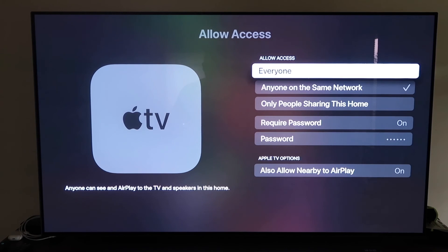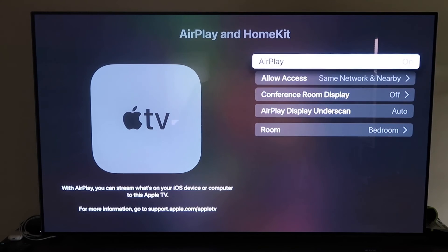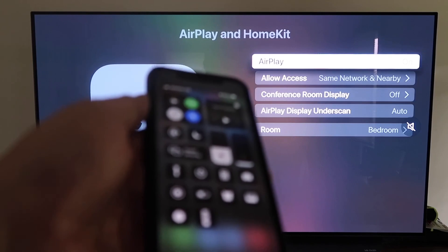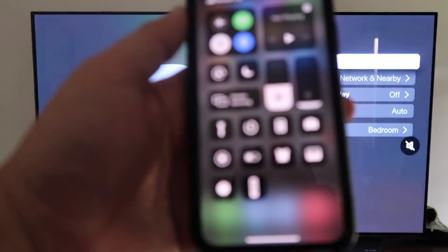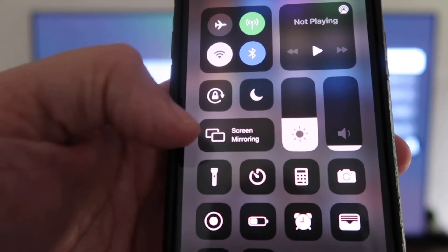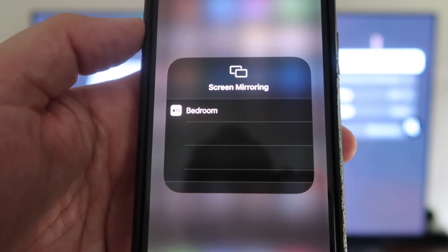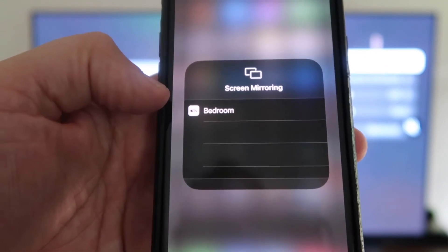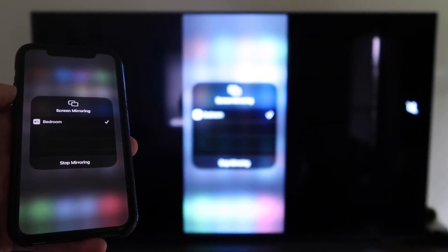Once you have your preferred option selected, go back and confirm that AirPlay is on. Now grab your iPhone, make sure it's unlocked, and swipe down from the top right corner to bring up Control Center. You'll see Screen Mirroring — tap on that. It automatically recognizes the Apple TV nearby. Just tap on it, it starts to think, and then voilà — it's mirroring right to your TV.